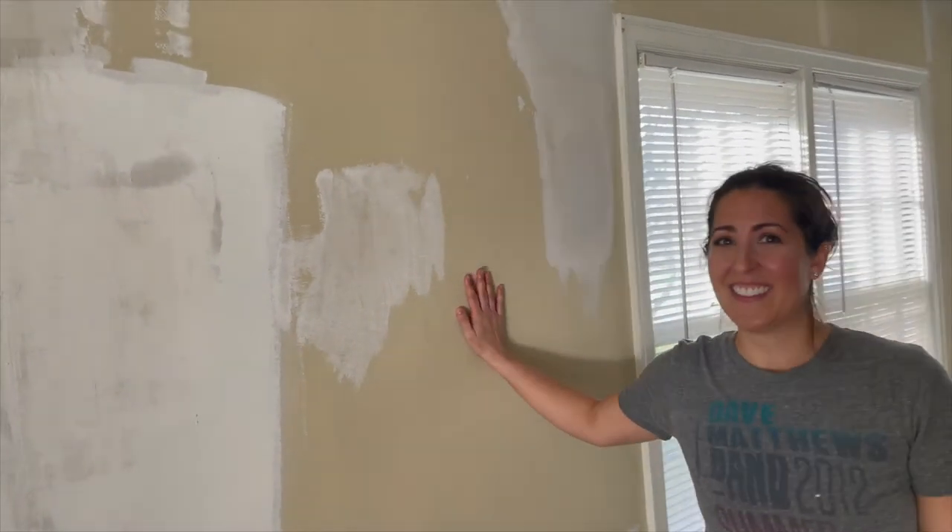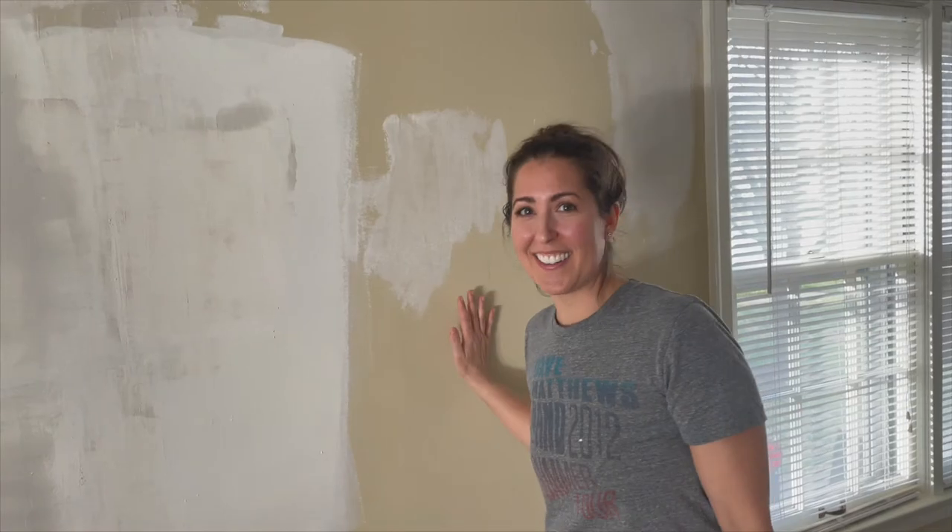So we're done for the day. We've got to clean up and we're going to tackle this again — we'll do another layer and we might have to sand some parts down. Say nice things to your drywall people and your mudding people, because they're talented and they know what they're doing. This is a specialty trade.